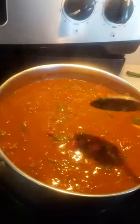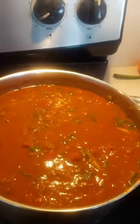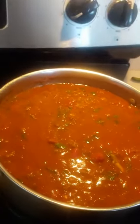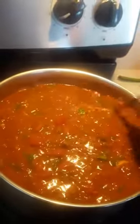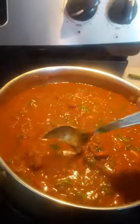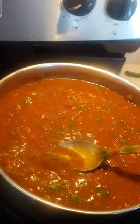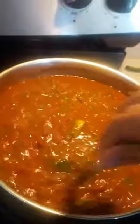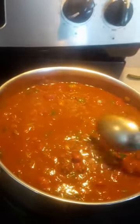Oh my goodness, I cannot wait to eat! By the way, I forgot to mention — the cumin, I added like three more spoonfuls because it wasn't spicy enough for me. I like spice. I also had a jalapeño pepper hanging around in the refrigerator and I put that in. I just like spice, but if you don't like as much spice, just taste it, and if you need more cumin, add it. But this is the real deal, homemade chili.